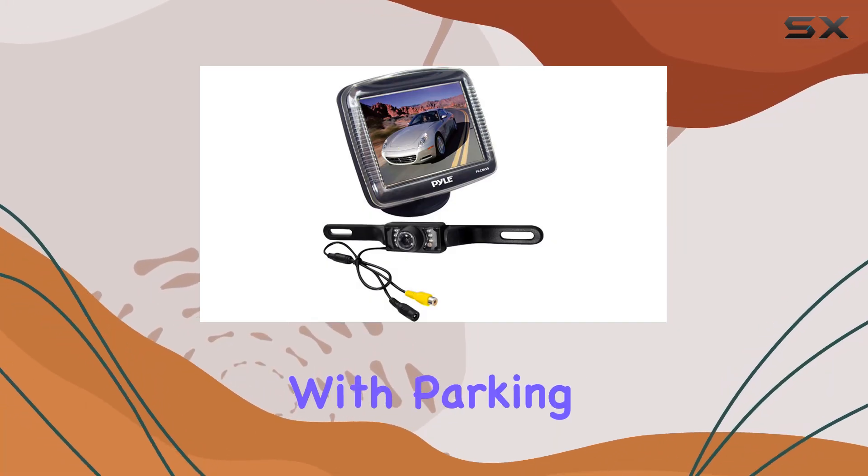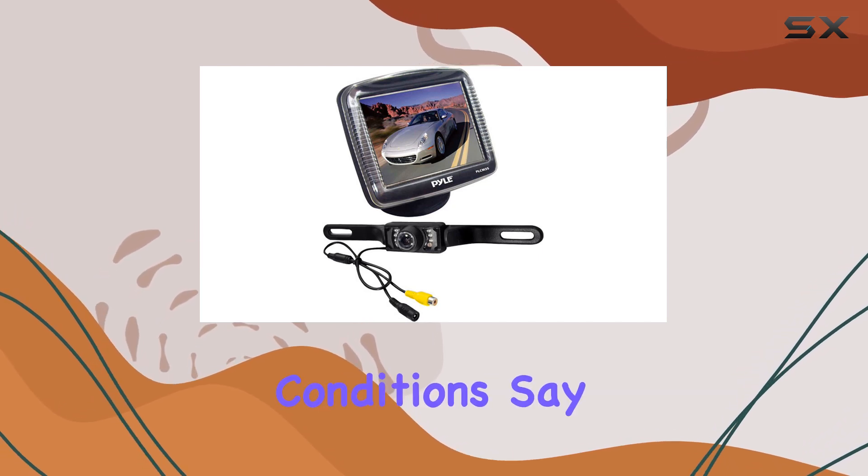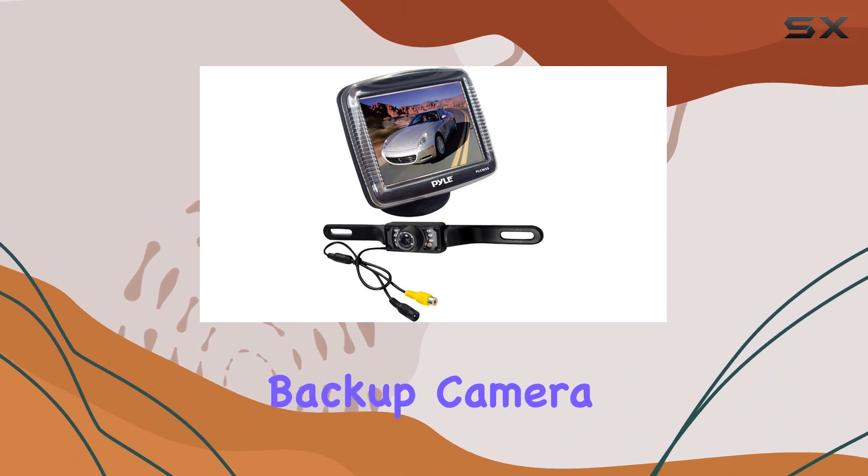Are you tired of struggling with parking and reversing your vehicle, especially in tight spots or low light conditions? Say goodbye to those worries with the Pyle PLCM36 backup camera system.